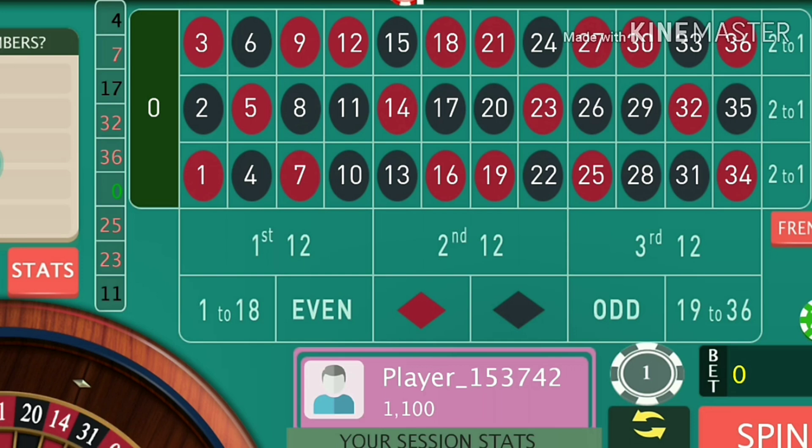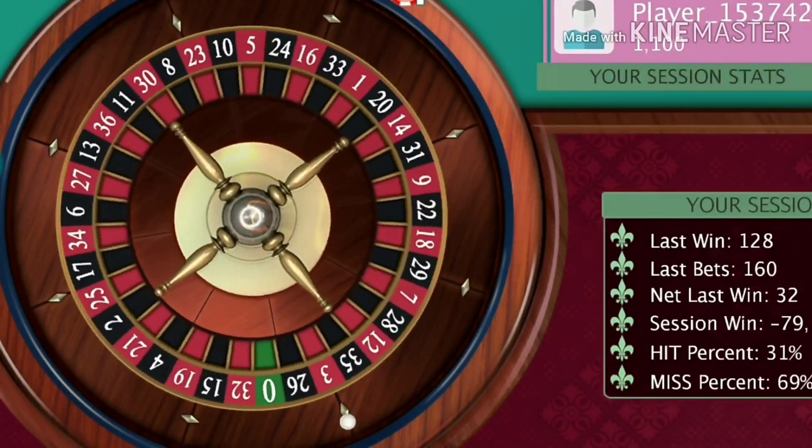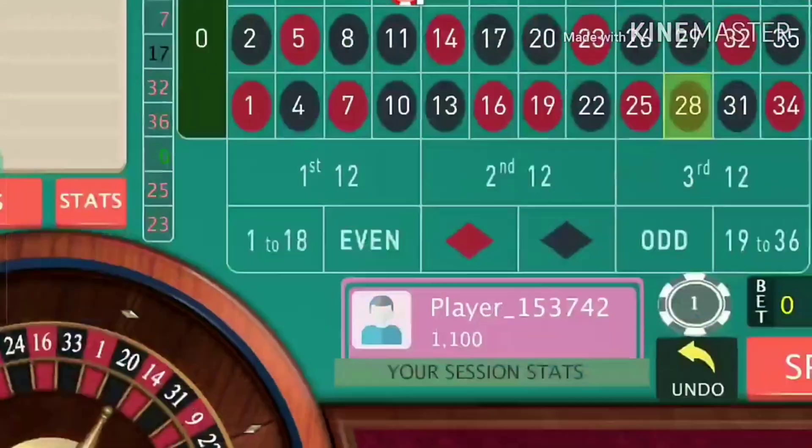Thanks for watching. If you like this video and this trick, please share and like the video and comment if you have any other tricks, so that I can make videos on roulette winning systems to spread awareness of roulette strategies. Thanks for watching.